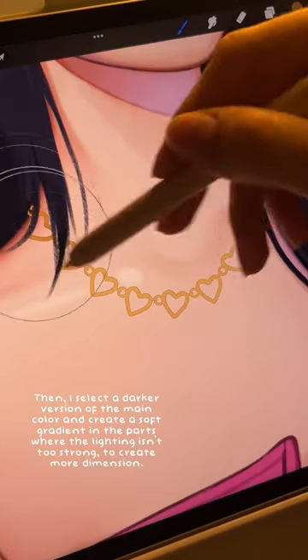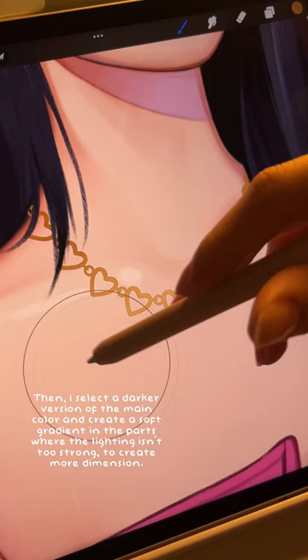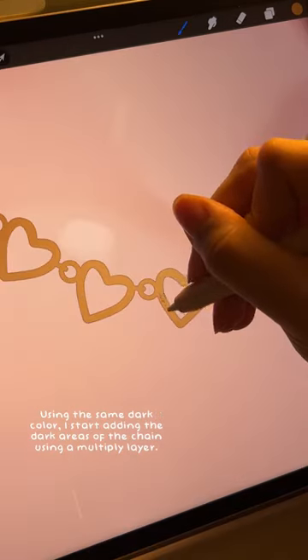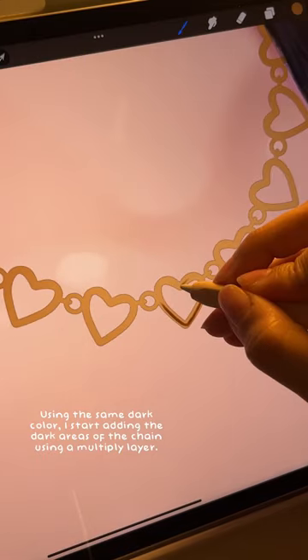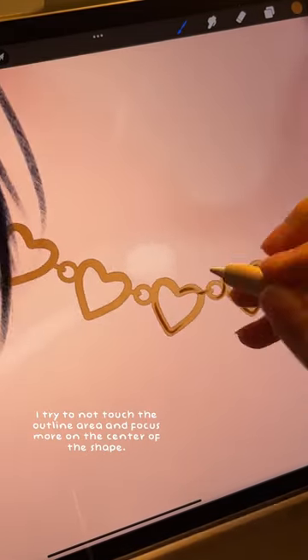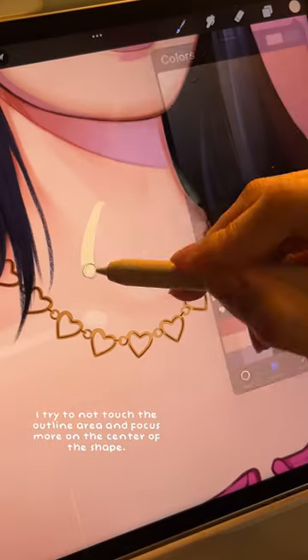Then I select a darker version of the main color and create a soft gradient to add more dimension. Using the same dark color, I start adding the dark areas of the chain using a multiply layer, trying not to touch the outline area and focusing more on the center of the shape.